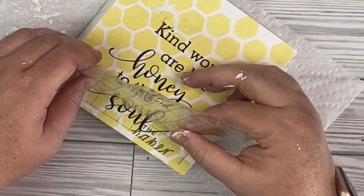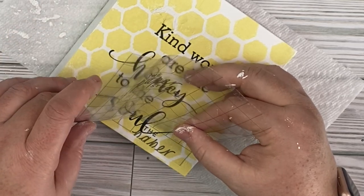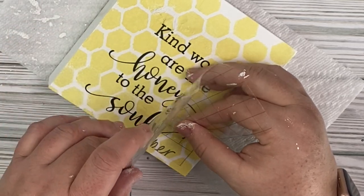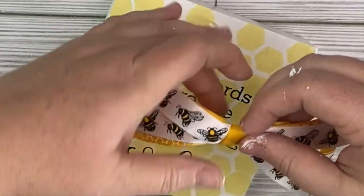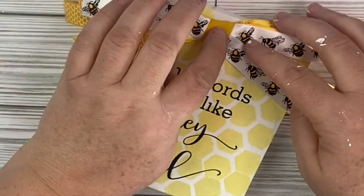Once I get that laid out, I'm going to take some ribbon that came from the Dollar Tree, make a shabby bow, and attach that to the top of the sign. That is it for this easy project — let me know what you think about this one.